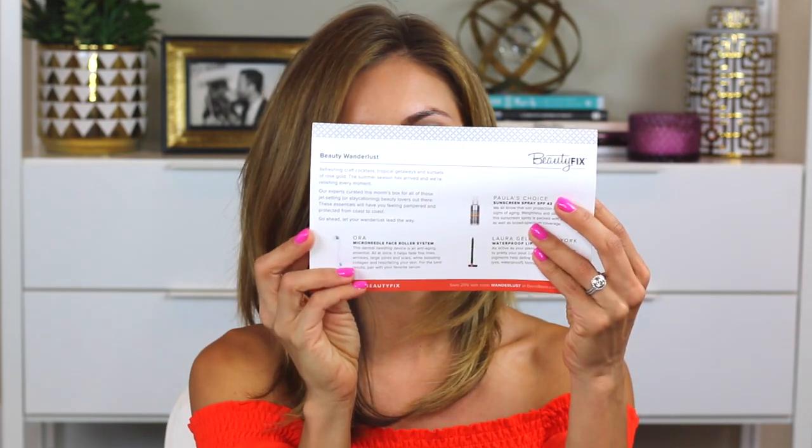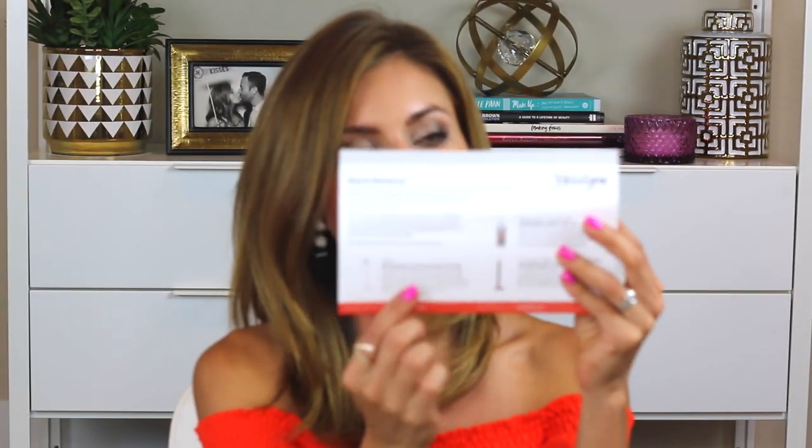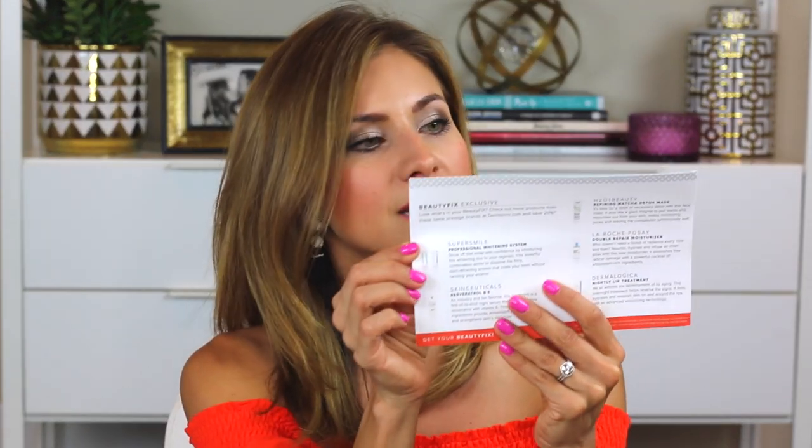In the box you get, I believe, about $100 worth of product, and again it's $25. It comes with a little postcard that talks about each product that came in the box. I got eight products this month. A lot of them are sample sizes, but there are some full size items in here. We're going to start with the item that has made it to my favorites for this month.